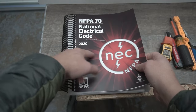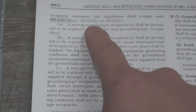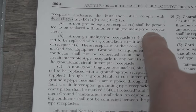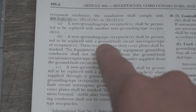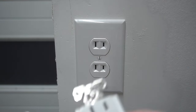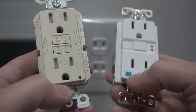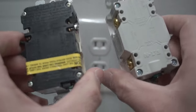Utilizing the NEC codebook 2020 edition — I already have it tabbed out. If you look at paragraph 406.4 delta 2a, 2b, 2c: let's start with A first. A non-grounding type receptacle shall be permitted to be replaced with another non-grounding type receptacle, which means you can change out the receptacle with the same type. If you go to B, a non-grounding type receptacle shall be permitted to be replaced with a ground fault circuit interrupter type receptacle — a GFCI type receptacle. I have two receptacles right here. They're both GFCI; one is weather resistant and tamper resistant, one is just tamper resistant, depending on what you need.